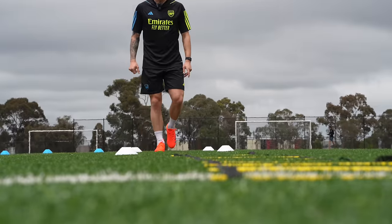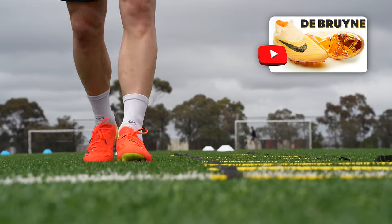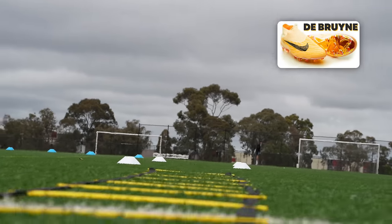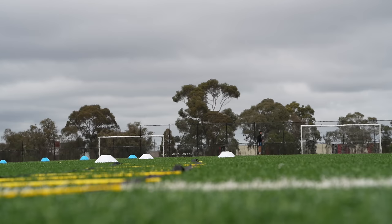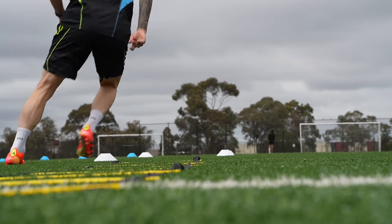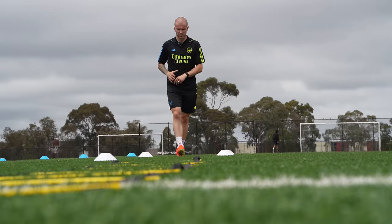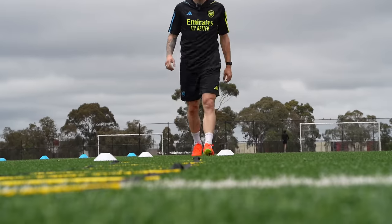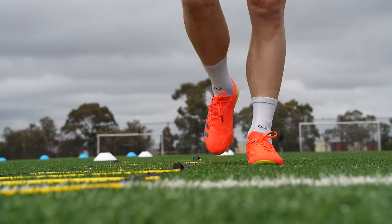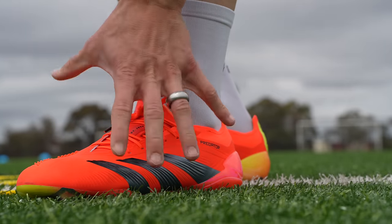I love how this Hybrid Touch feels — outside of maybe Grip Knit, this is probably one of my favorite uppers from a synthetic perspective. Really nice mold around the foot. I'm starting to feel a little bit of squeeze on the outside of the foot, similar to where I always do, but honestly no real issues — just starting to expand a bit.